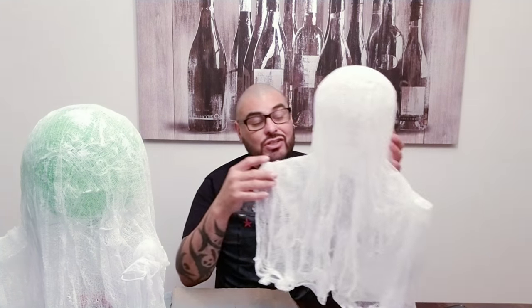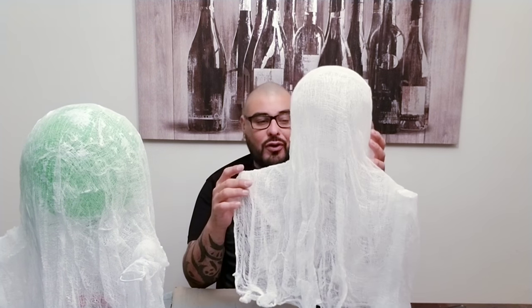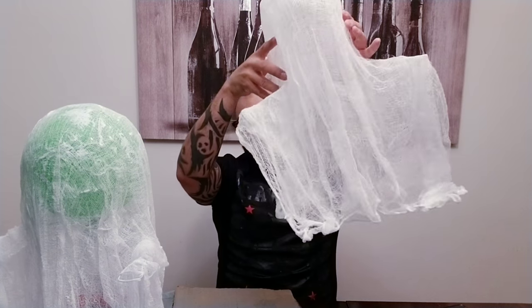Hello my little crafty monsters! In today's video we are going to be making these adorable little cheesecloth ghosts. These cheesecloth ghosts are pretty stiff. There are a lot of videos and DIY tutorials on YouTube and Pinterest, and I did try a few of them just to figure out the dos and don'ts for you.